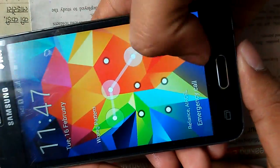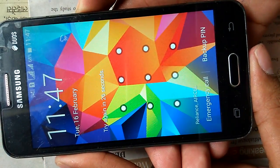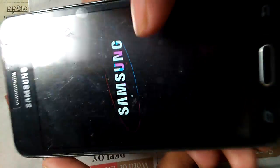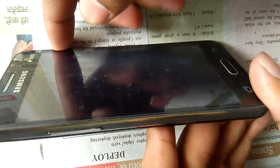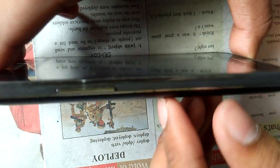The first step is to switch off your phone. Now it is completely switched off, and I have to open the boot menu. Different phones have different options to open the boot menu. In my phone, I have to click the volume up button, home button, and power button simultaneously to open the boot menu.